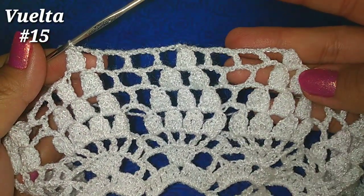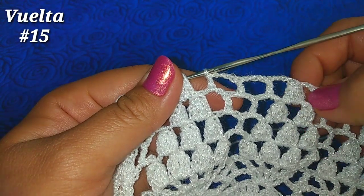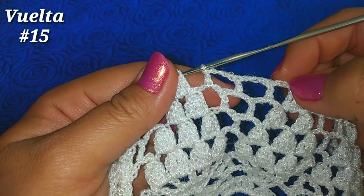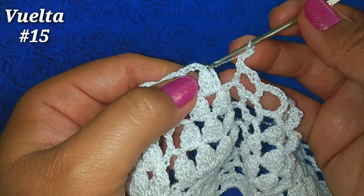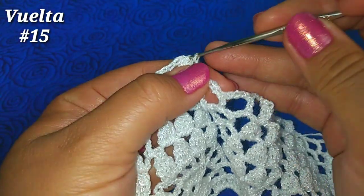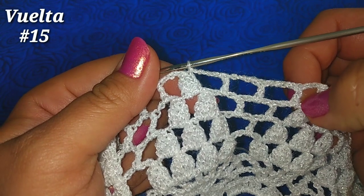Vamos a continuar de esta misma manera hasta finalizar la vuelta. He llegado al final de la vuelta, tengo un punto piña, y en esta parte debemos tener 4 cuadritos. Completo el cuarto cuadrito con 3 cadenitas finales y deslizo en el único punto piña que tenemos al inicio para finalizar la vuelta y completar nuestros 4 cuadritos.